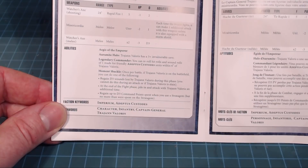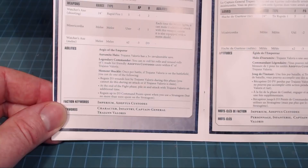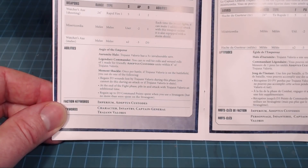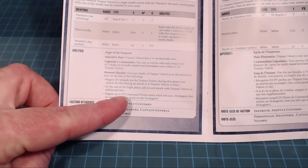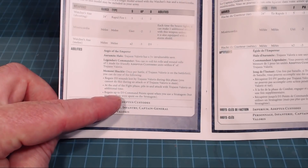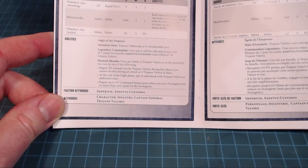Aegis of the Emperor gives him a 3-plus invulnerable save — tough to take down, which is great. The Moment Shackle ability — once per battle while Trahan Valoris is on the battlefield, you can do one of the following: regain D3 wounds; at the end of the fight phase, pile in and attack with Trahan an additional time; or regain up to D3 command points spent when you use a Stratagem, but no more than was spent on the Stratagem. That's awesome — basically a fairly risk-free Stratagem use.